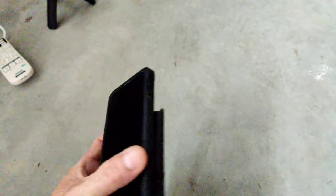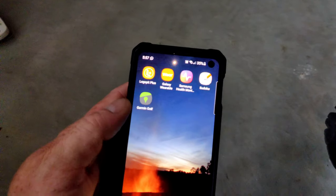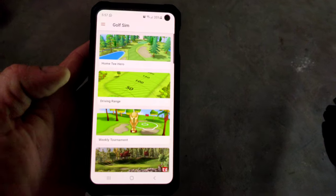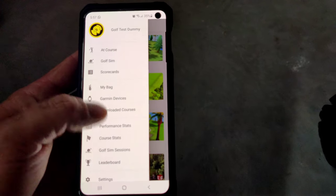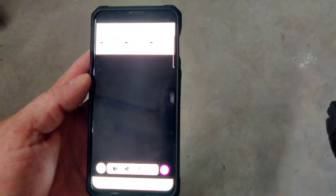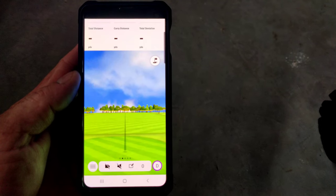The first thing you're going to need is a device to actually run the Garmin app. The Garmin app - if I take you into my phone here - looks like this. I've already got it downloaded. There are four things on your main screen. You can go up and click through all the different stuff. Just for the sake of this, I go to the driving range, and it sets it up.